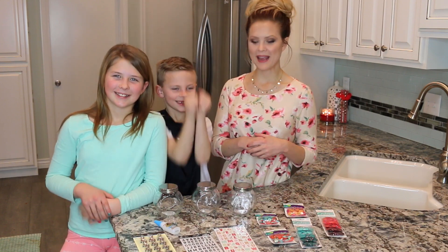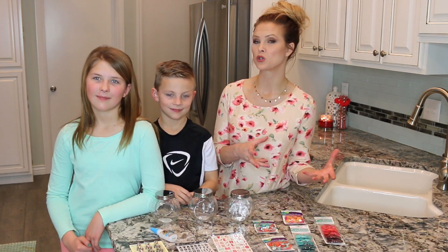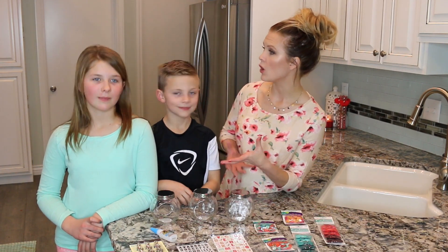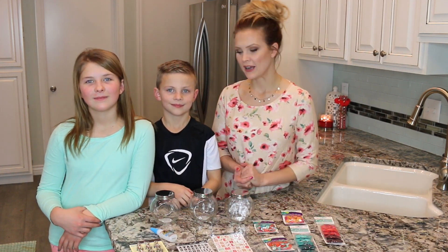Today we are making these button jars so that the kids can earn buttons for different chores that they do, and then they can earn the things that they want. You guys will be making goals, doing chores, and learning responsibility. Are you guys ready to put these together?